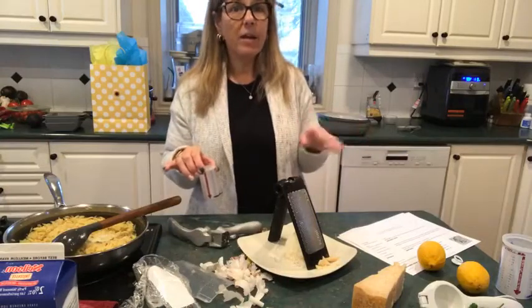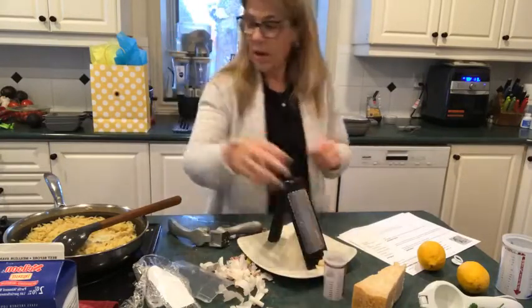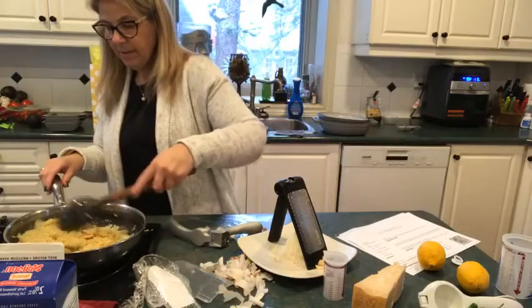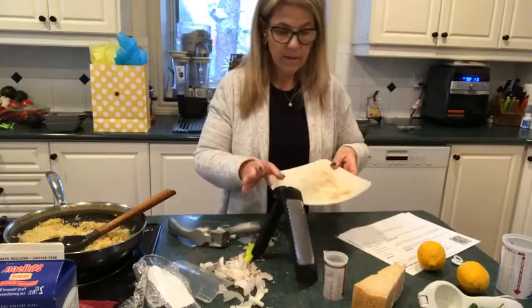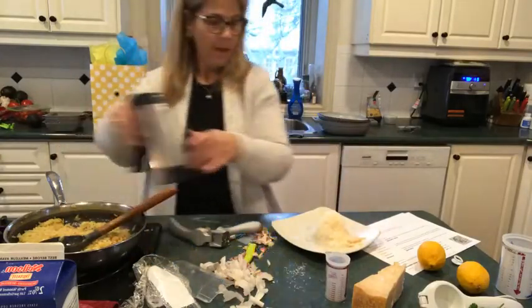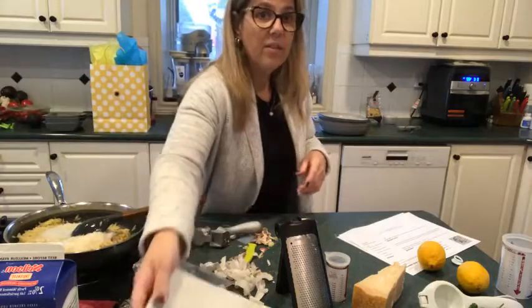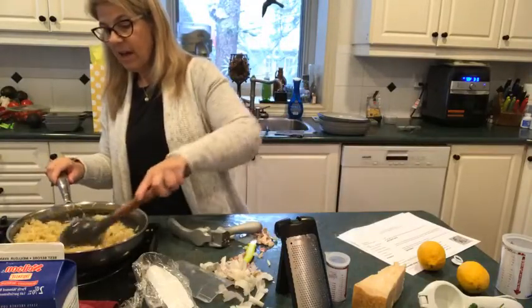I could have used heavy cream or the almond milk I've got in there. I used the measure-all cup just to measure that out, added a little bit of milk, and now I'm going to add the cheese to that — adding a quarter cup of shredded Parmesan. This is a really good, creamy side.